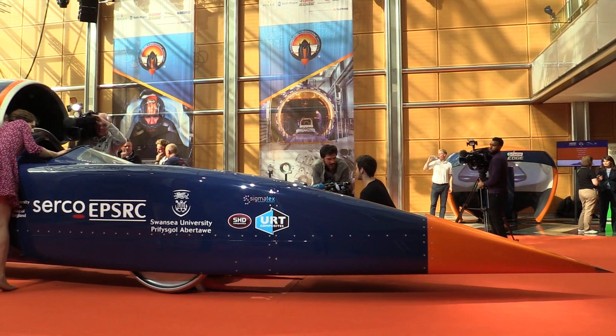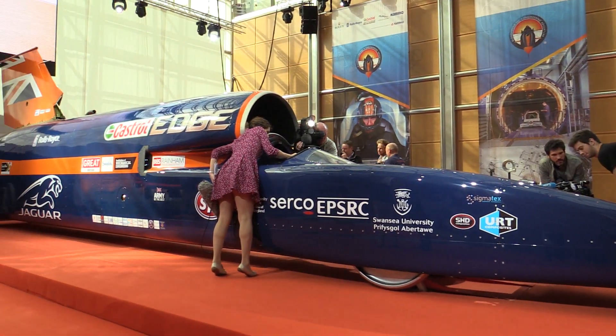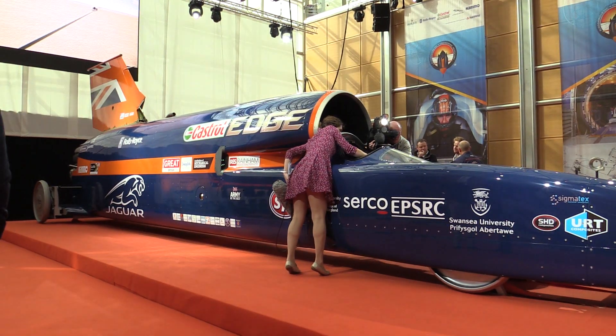This car here is the real Bloodhound SSC. For years we've had pictures and fiberglass mock-ups. This is the actual car that will go, the year after next, 1,000 miles an hour, and next year we're going to be going for a record of 800 miles an hour.